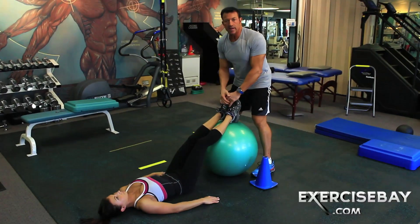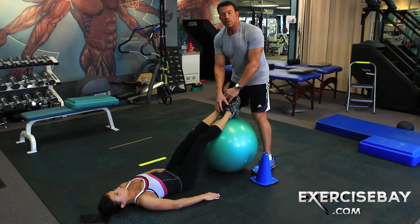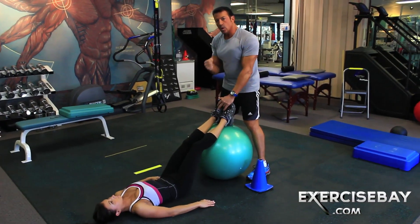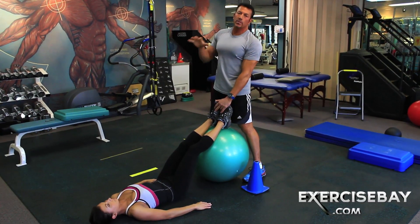Dave Parisi, Exercise Bay. We're still with Kendall and we're going over those progressions with her feet on the ball, trying to create an unstable environment — a neural environment that her body has to activate those local muscles, those muscles that do not expand over a certain number of joints.